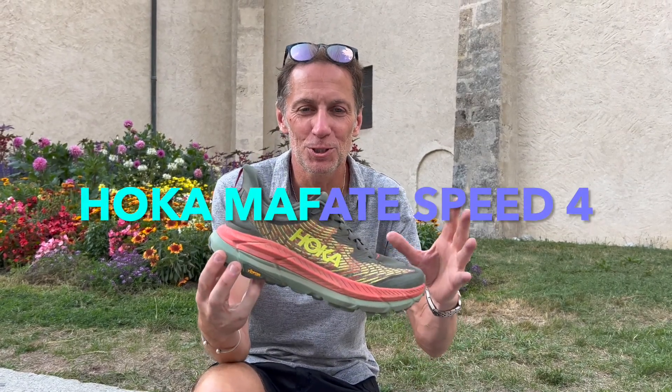Hi, I'm Paul, the running shoe guru from Athletics Weekly, and we're here in Chamonix in France for the UTMB this week. I'm looking at the Hoka Mafate Speed 4 right now. This is the latest generation of the Mafate. Lots of cushioning — it's kind of built for this type of race, the UTMB.